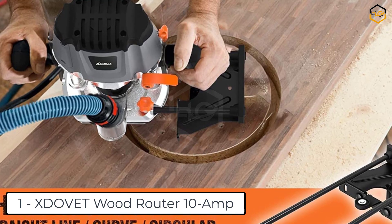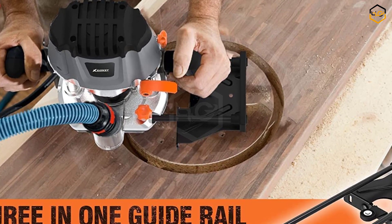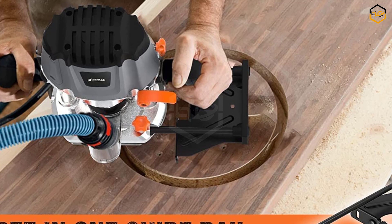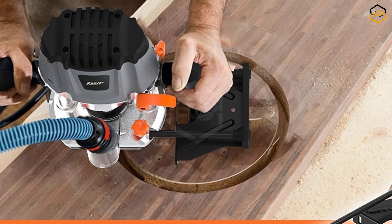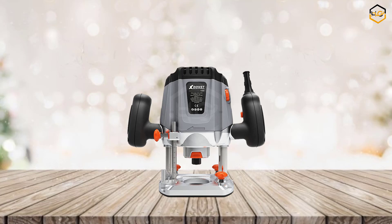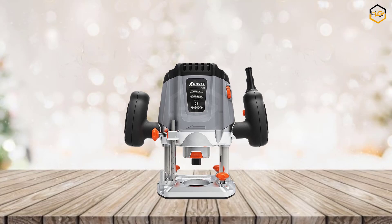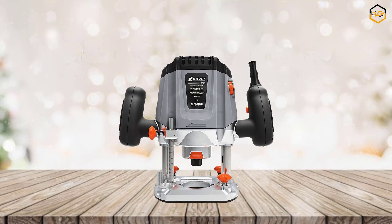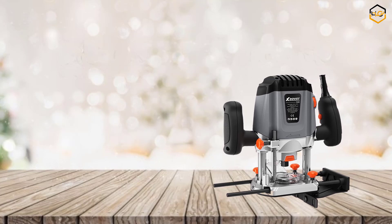At number 1 we have the Zdevit Wood Router 10 Amp. With its 10 AMP motor and 6 variable speed settings, this plunge router offers precise control and exceptional performance. It is capable of cutting joints, rabbets, and dados. The 1200-watt motor handles a variety of routing and trimming applications and can also form decorative moldings and trim countertops. It accepts both 1/4-inch and max 8mm router bits with a plunge depth of up to 2.04 inches.